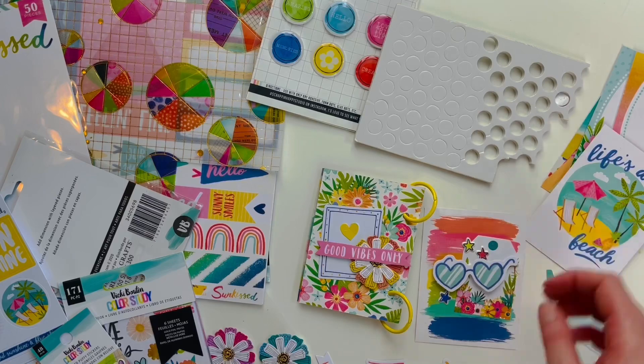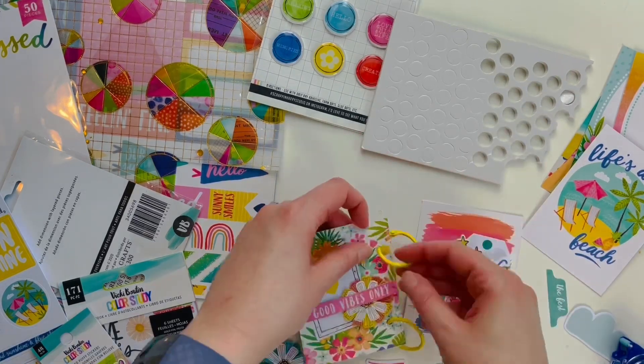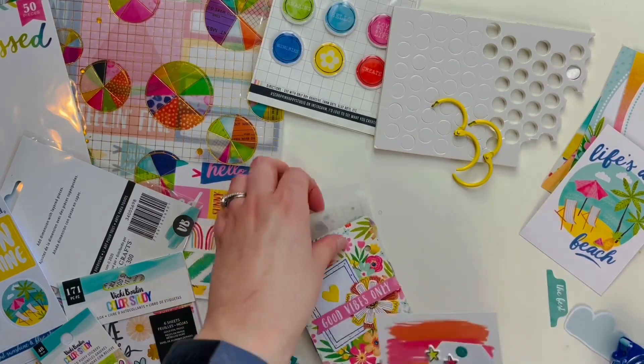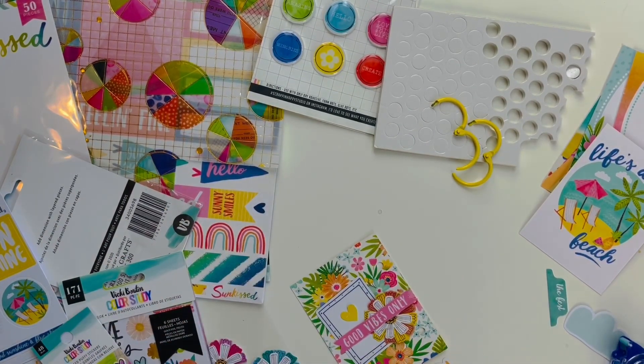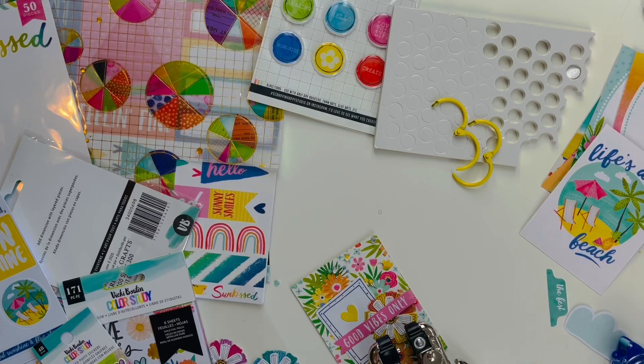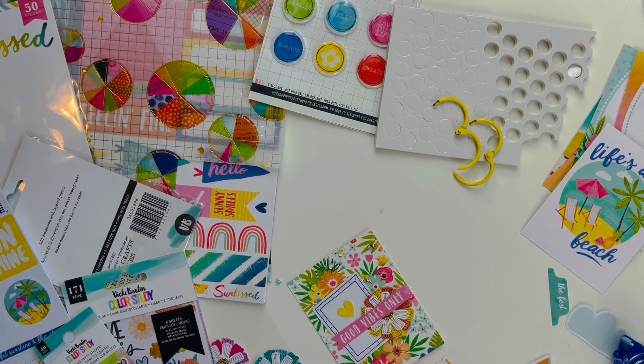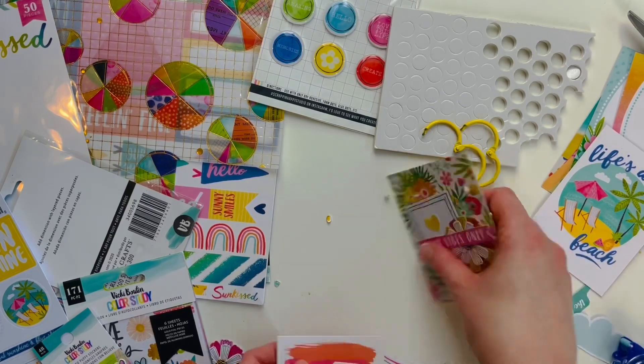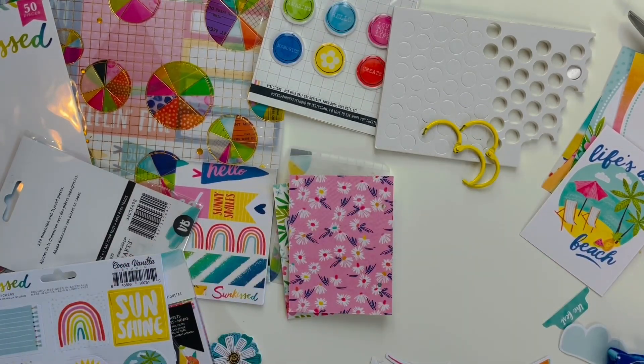I'm taking some of these stars from Vicki Booten's Color Study collection. These collections go so well together — I love that Click Hits puts collections together because they really know what they're doing. They coordinate it all so beautifully, even if the collections weren't originally meant to be together. I love these all together and I'm just always going to keep these collections together because the colors are so fun, especially for summer.